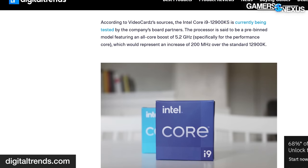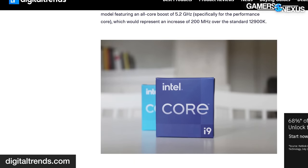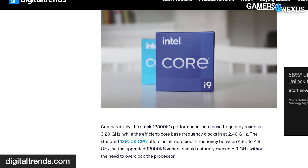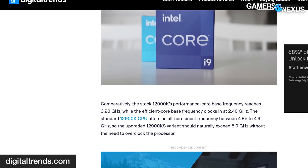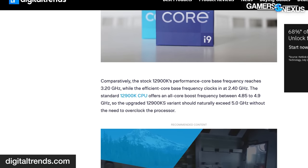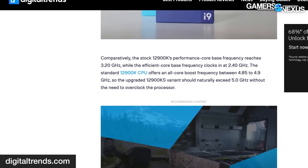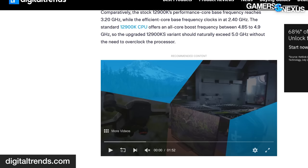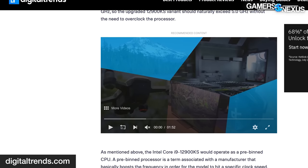Whereas the existing i9-12900K has an all-core boost somewhere between 4.8 and 4.9GHz out of box. This will be the first time Intel has introduced one of these since the i9-10900KS. If such a part exists, it's a good bet we'll see it at CES 2022, along with Intel's upcoming non-K SKUs for Alder Lake, introducing the lower-end cheaper end of the platform, along with the i12700 and i12900 non-K for people who don't overclock.